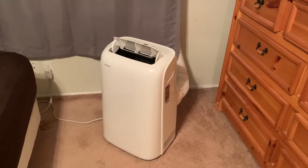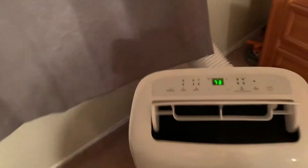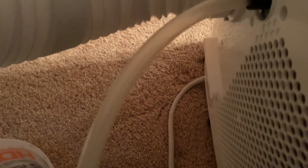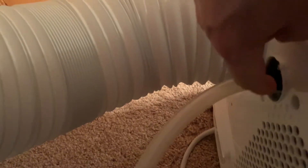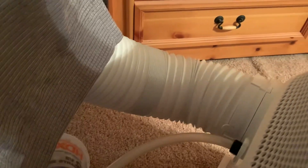I wasn't quite sure if I was supposed to put the hose in the back. So what I did — on the bottom there's a drain which I haven't used, and then on the top here there's a drain. So I've used the hose it came with and I just put it right into an old tub of protein powder, and it gets pretty full.